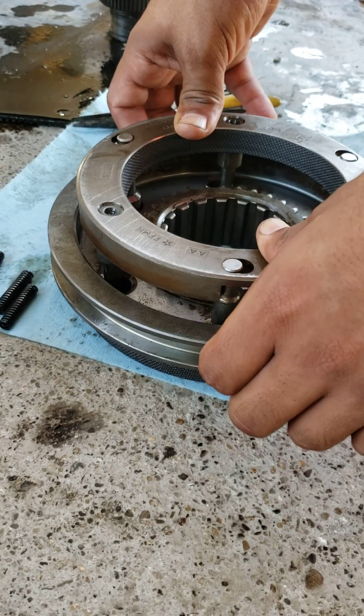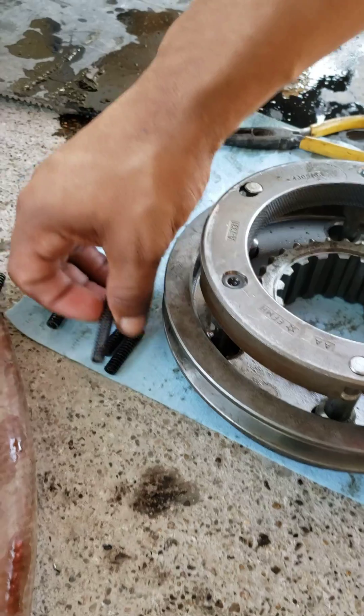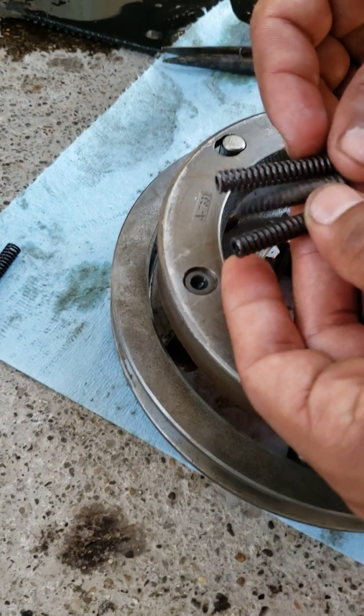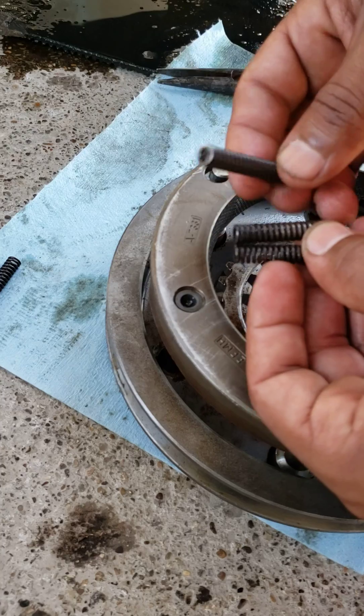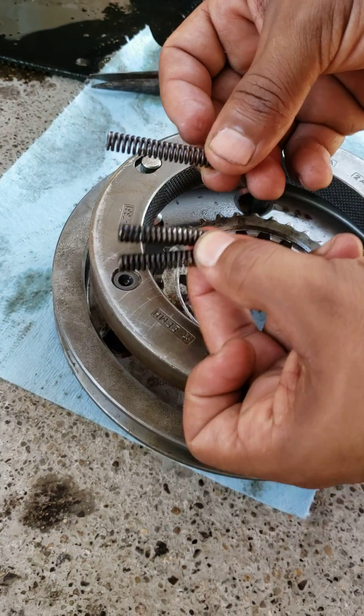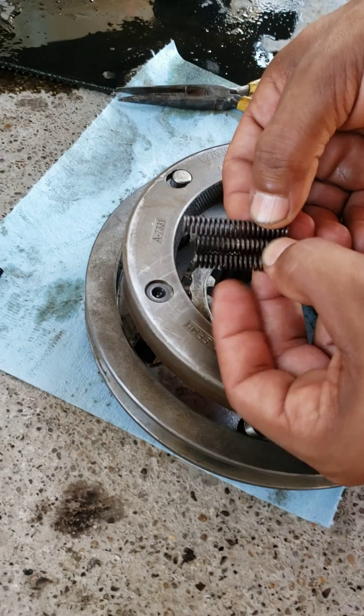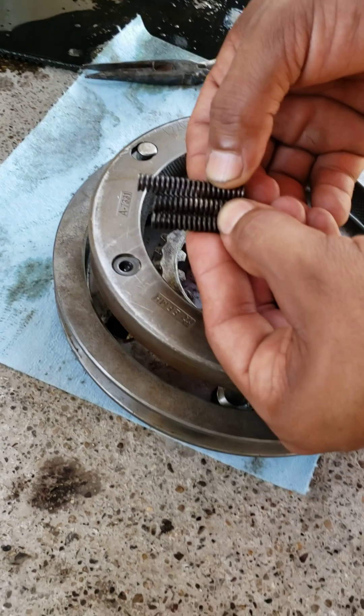The one thing that ended up being the problem was the springs. These are the new springs and these are the old springs. What ended up being the problem was these springs — they're too strong or too long.